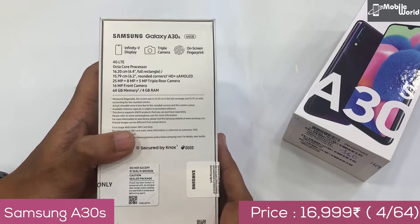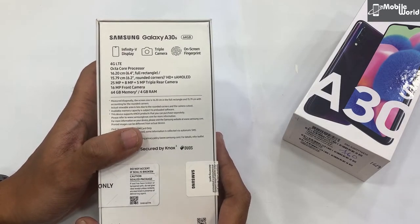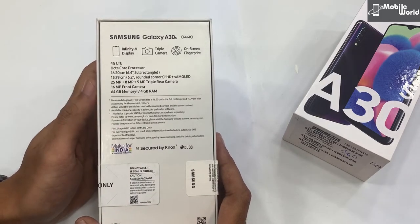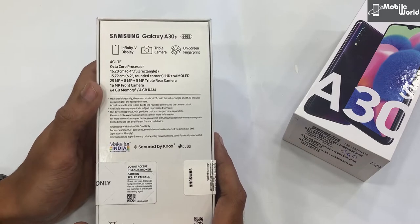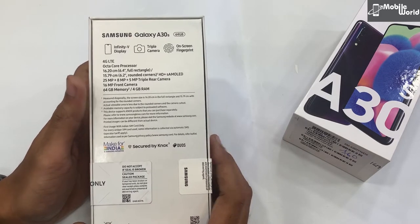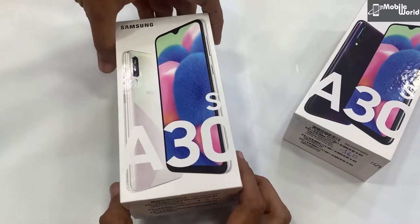Galaxy A30s में आपको 6.2 inches का HD plus resolution के साथ Super AMOLED display मिलेगा। इस बार आपको triple camera दिया है, साथ ही on-screen fingerprint sensor भी है। इसमें 4GB RAM, 64GB internal storage मिलेगा और front camera 16 megapixel मिल जाएगा। यह भी dual SIM card 4G है — चलिए इसे unbox करते हैं।